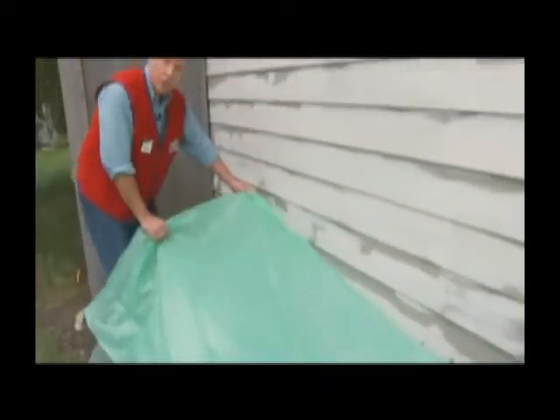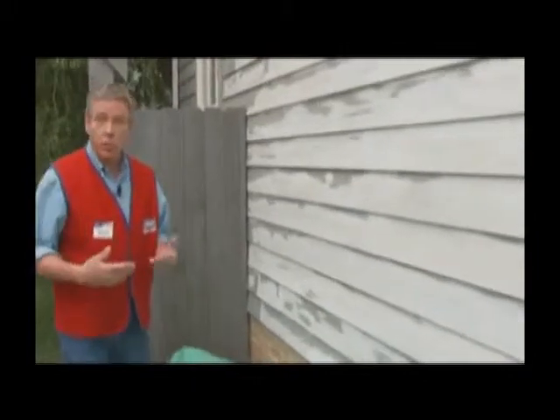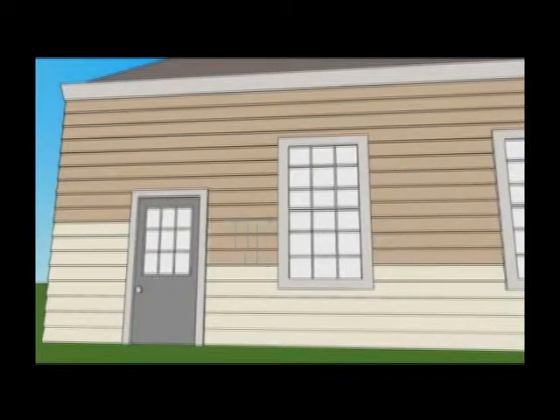Be sure to cover any plants or garden beds near your work area, then move the drop cloths along as you work around the house. It is best to paint from side to side and from top down. Paint the siding first, and after that is dried, go back and paint the trim.